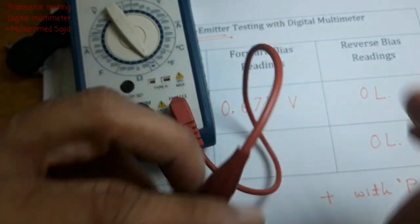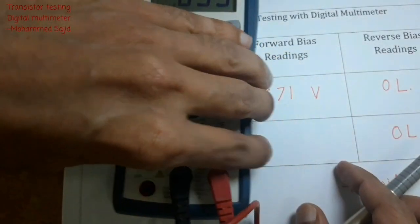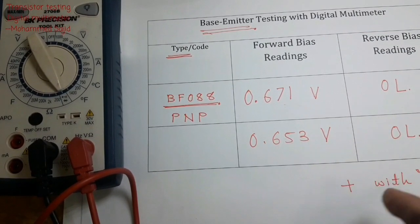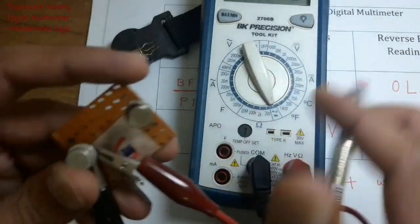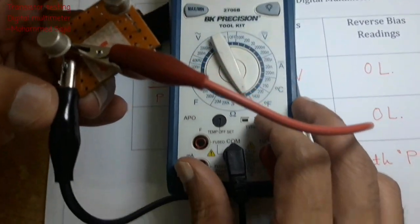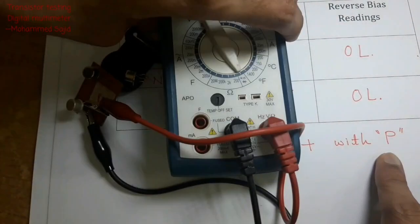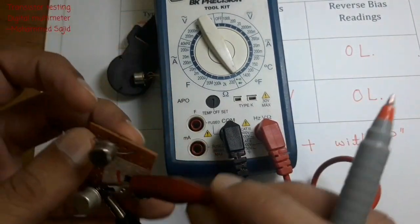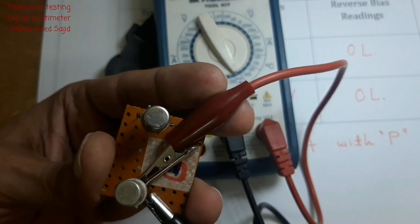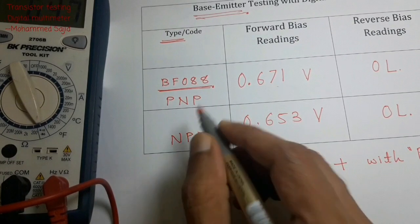Now I interchange the connections. The reading is 0.653V — this is the forward bias reading. Don't forget to write the unit. From the forward bias reading we determine the type: positive is connected to P. Here positive (red) is connected to base, so base is P-type, meaning emitter and collector are N-type. Therefore this transistor type is NPN. You can also write the code of this transistor.